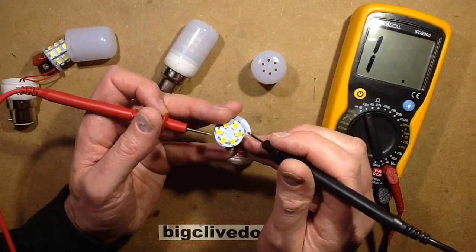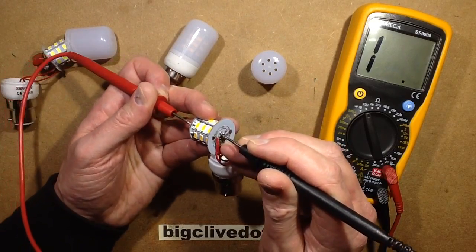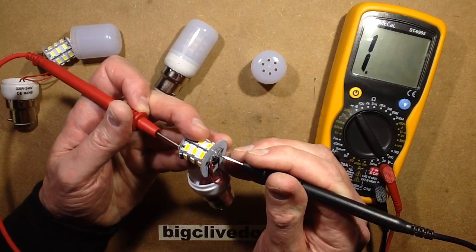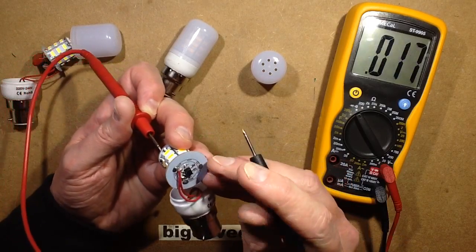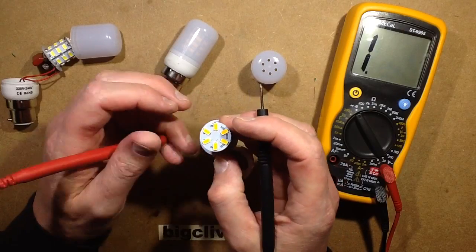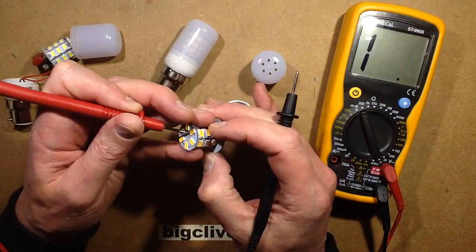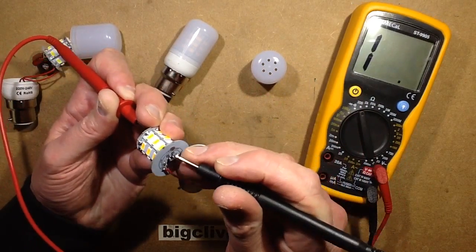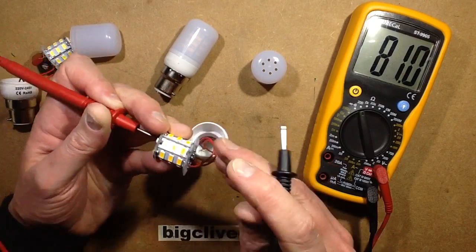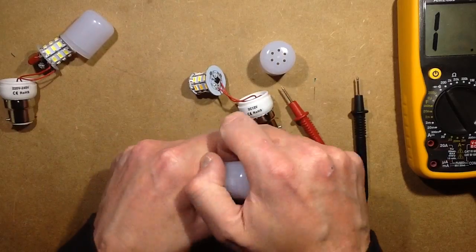The top circuit - let's see what that's connecting to. One end is connecting to the negative, going through those LEDs and then disappearing through to the back. So there would be a resistor again, a couple of resistors in the back of this board. If I go through that plated-through hole and check on to positive - 81 ohms. So every single circuit of 3 LEDs has an 81 ohm resistor. Let's see if the 24 volt one is just using a different value of resistor.